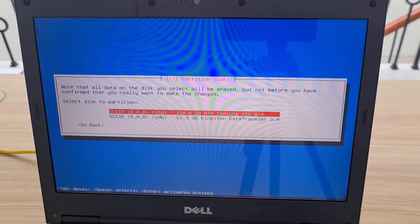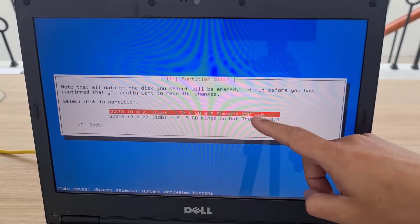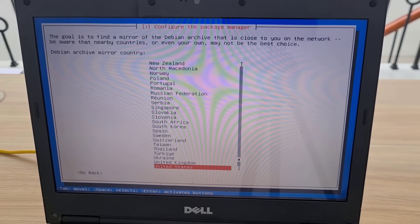Note that you install the operating system on the hard drive and not on the removable drive. The laptop only has a single hard drive; the other hard drives will be connected after the operating system installation is completed.